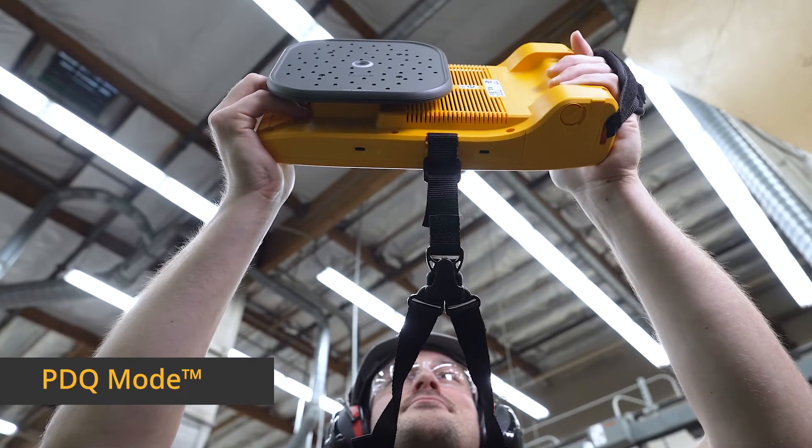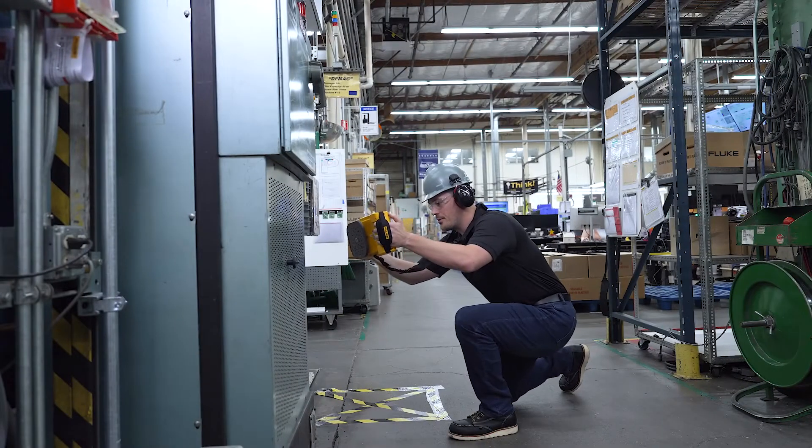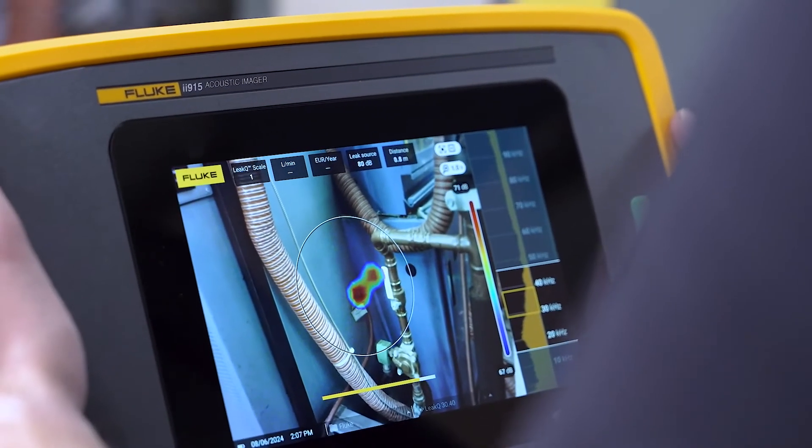PDQ mode puts precision partial discharge detection in the palm of your hand. Find partial discharge with the ii915, converting those sounds into visuals so you can precisely locate their origin.